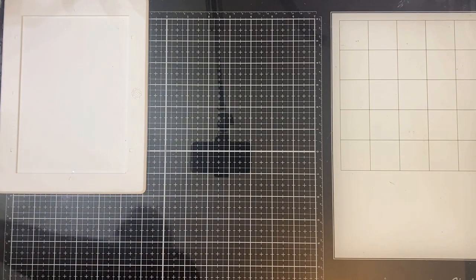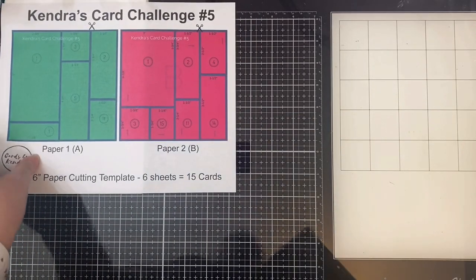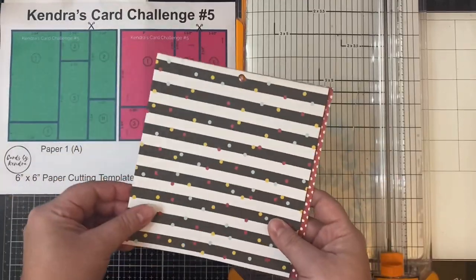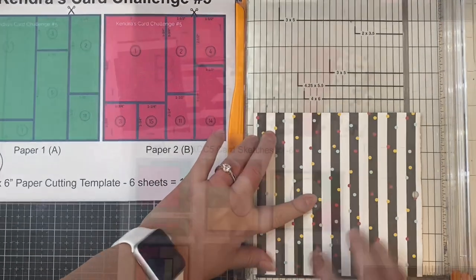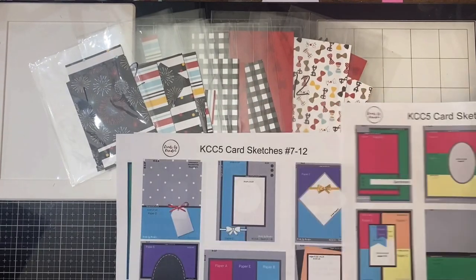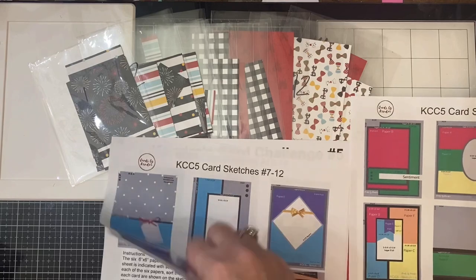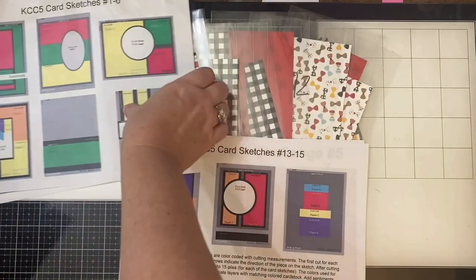I'm not going to show you the process of cutting all six sheets of paper, but I did want to mention that the cutting guides have scissors on them so you'll know which cut to make first. I went ahead and cut up all six sheets of paper and placed them into cellophane sleeves, corresponding with each of the card sketches. Each card sketch has numbers, so I've numbered my cellophane bags one through fifteen — all ready to go.